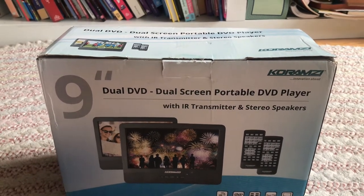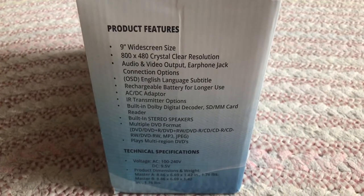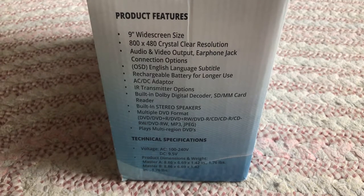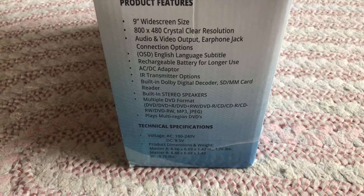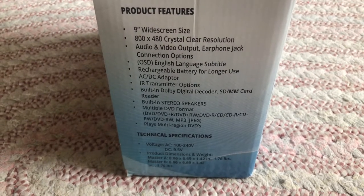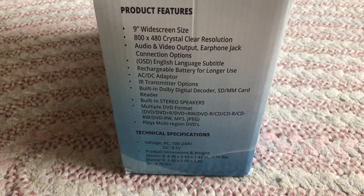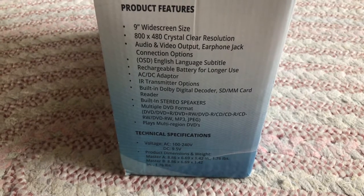It comes with 9-inch DVD players. Product features include a 9-inch widescreen in crystal clear resolution, audio and video output, ear jack connection options, English language subtitles, rechargeable battery for longer use, AC adapter and transmitter options, built-in Dolby digital, SD card reader, built-in stereo speakers, and multiple DVD format support: DVD+R, DVD+RW, DVD-R, CD, CD-R, CD-RW, DVD-RW, and MP3.